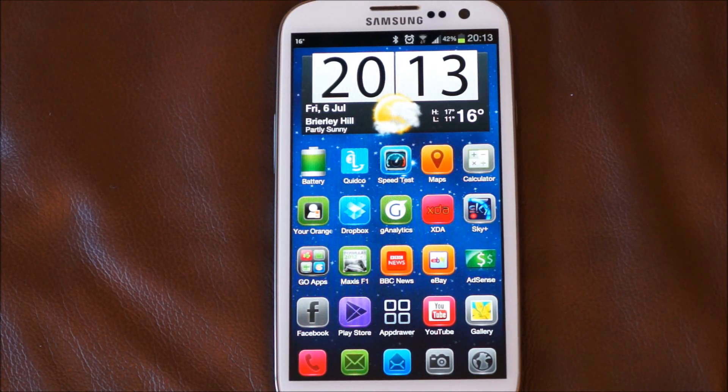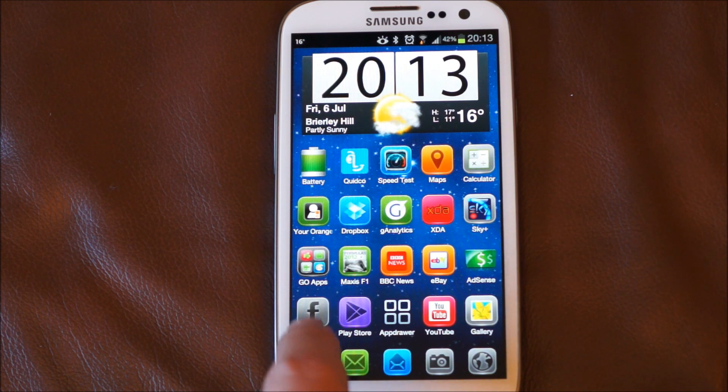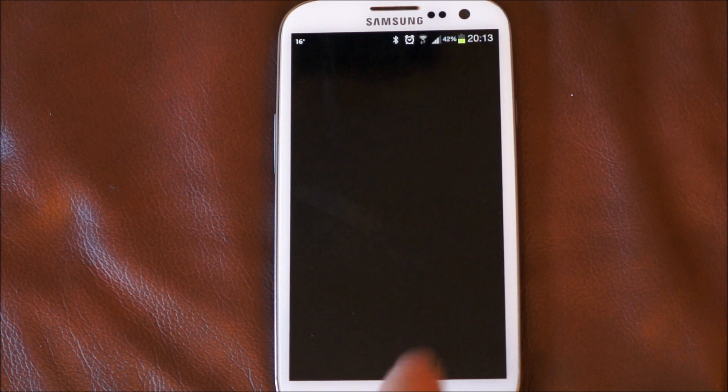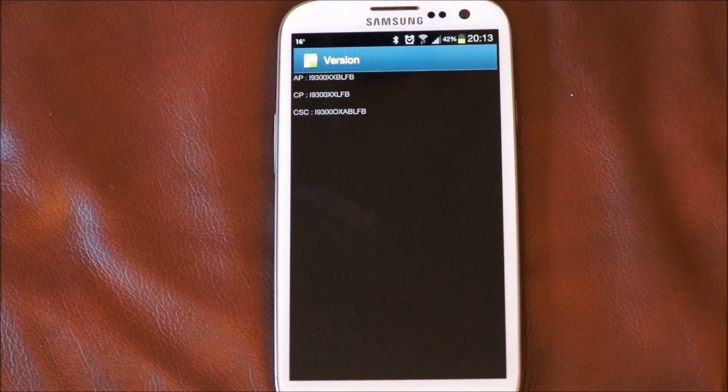Hi, I'm Oli. In this video we're going to have a quick look at the latest firmware update for the Samsung Galaxy S3. The first thing I'll show you is the actual version number of the firmware, so you can just have a quick look at that.